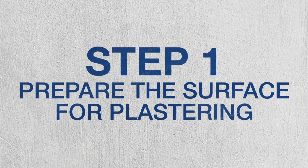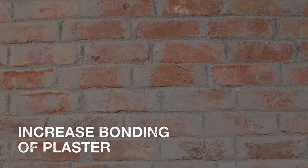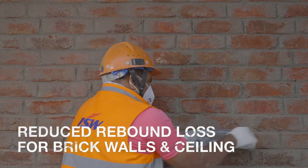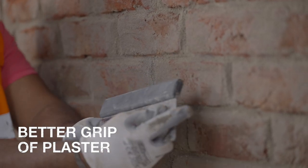First, prepare the surface for plaster. Preparing the surface helps in increasing the bonding of plaster with the brick wall and ceiling. For brick work, clean the surface and check for any loose bricks. Rack the joints and reseal the junctions for better grip on the plaster mortar.